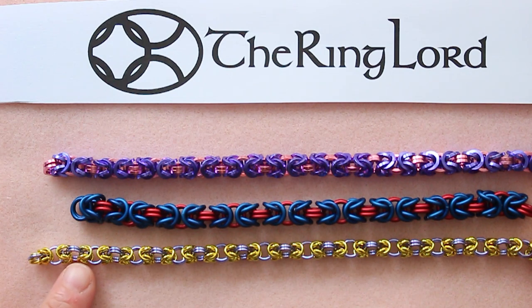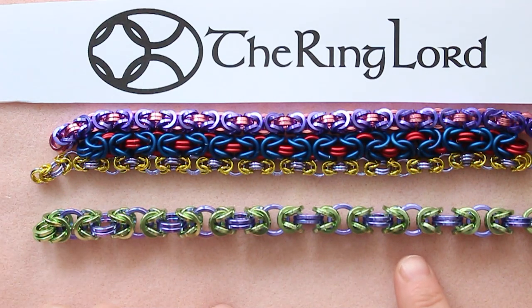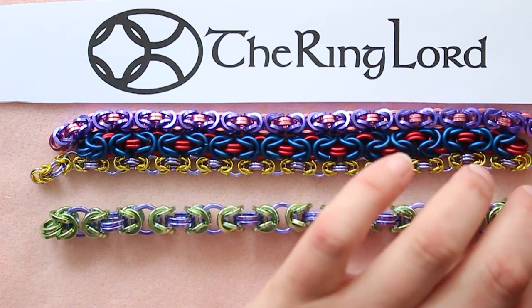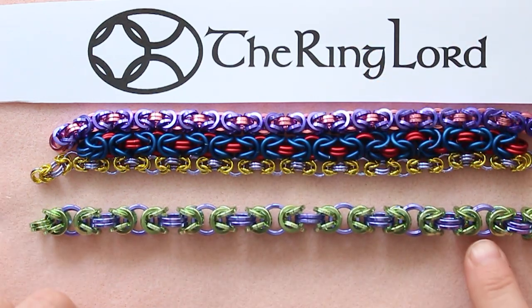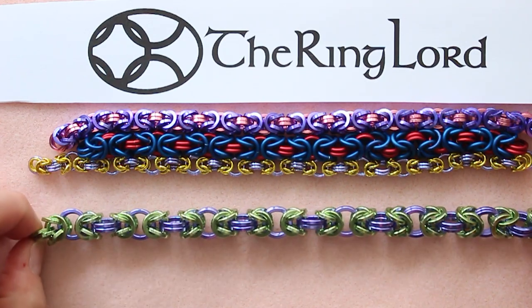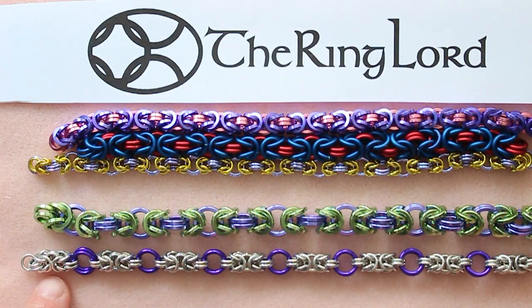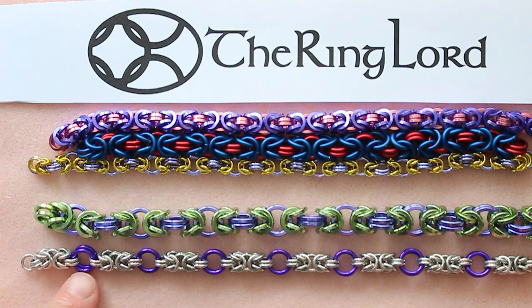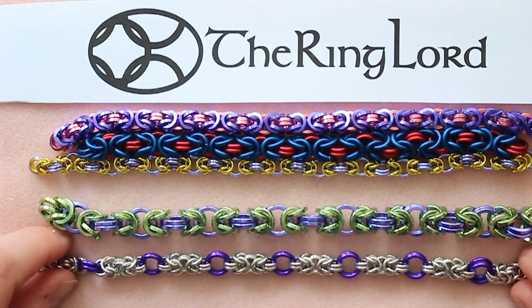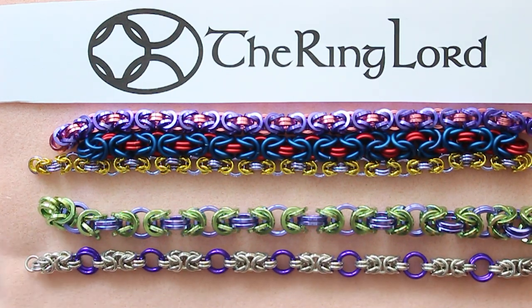Here's an example of using two different ring sizes to make the Byzantine look a little bit different. This one uses two ring sizes as well — 16 gauge quarter inch for the seafoam and 16 gauge 5/16ths for the purple, and the center or connecting rings are doubled. Here's another example: 18 gauge 5/32nd in bright silver, with one whole Byzantine unit separated by doubled 16 gauge quarter inch rings in purple. Every other connector ring is doubled and bigger — just a few ways you can make Byzantine.